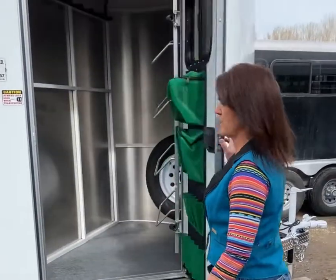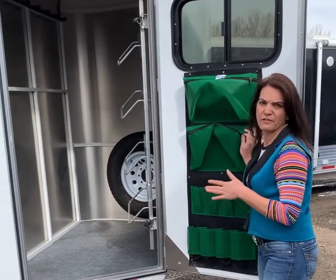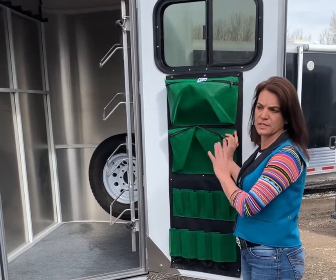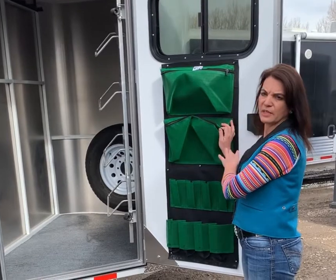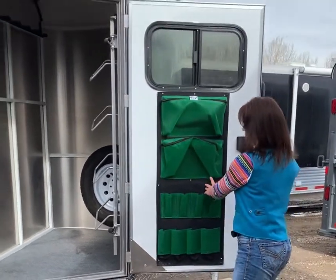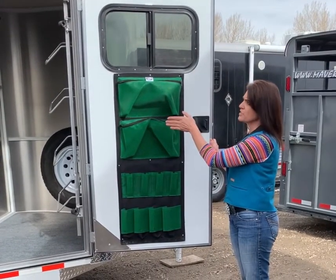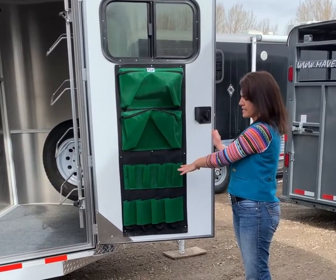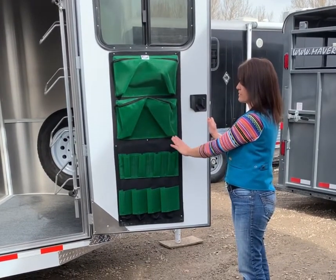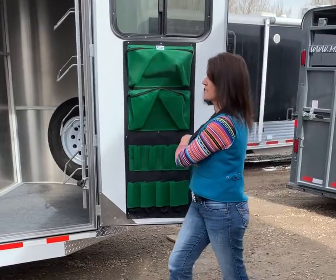This trailer has a completely sealed tack room. The angle wall is solid, which gives you the benefit of having a sealed tack — completely lockable and completely safe for your tack. The window in the door with a slider gives you some airflow into your tack room. It has a nice organizer on the door for your brushes, your bottles, splint boots, etc.